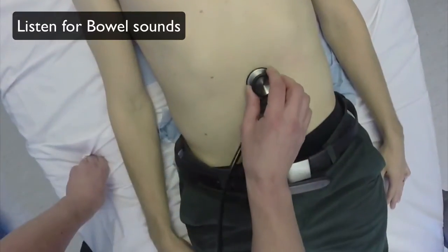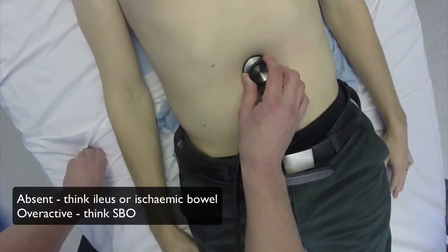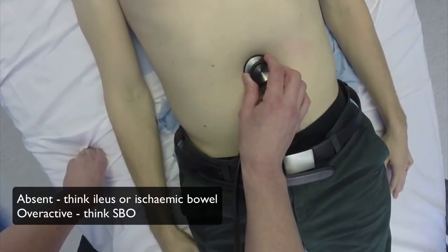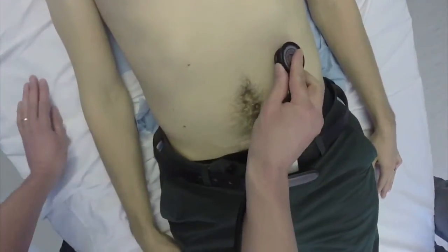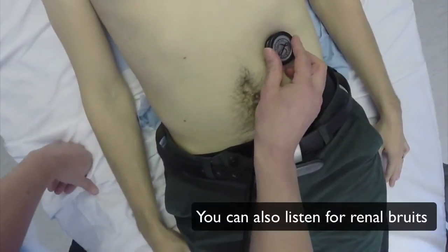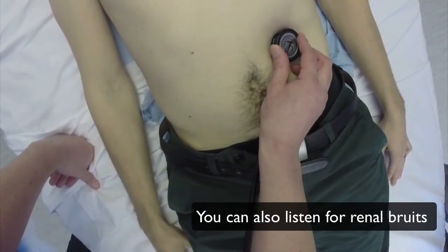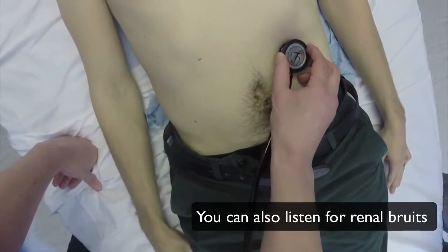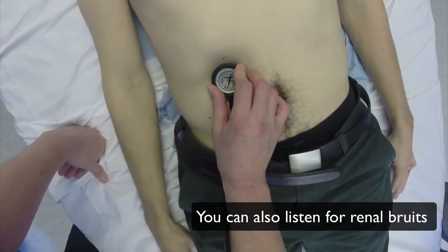Now I'm listening for bowel sounds. You just need to listen for a while to see if you can hear bowel sounds — absence of bowel sounds is very important, or hyperactive bowel sounds may indicate obstruction. And here I am listening for the renal bruit. I've changed to the bell rather than the diaphragm of the stethoscope and listening at about the level of L1, where the renal arteries come off, to listen for renal bruits.